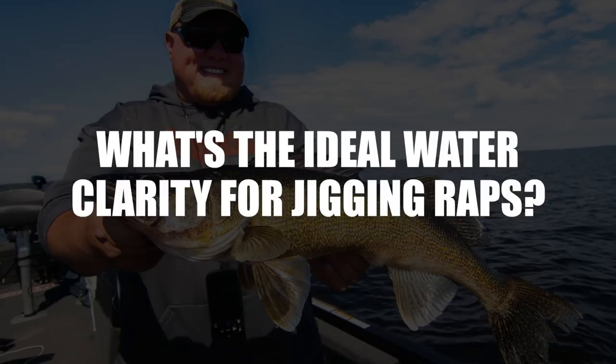The only cover situation I really avoid is thick weeds. You really don't want to be throwing a jigging wrap into thick cabbage or coontail because no matter how hard you rip it, you're not going to get that lure clean. I stay away from thick weeds — those are better suited for a jig. As for water clarity, I don't have any hard line on it; I've caught fish in stained water at Lake of the Woods and in four feet of water on Red Lake. My rule of thumb is to transpose my hot crankbait colors into jig wrap colors.